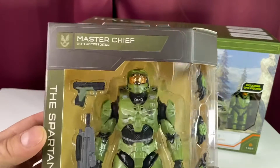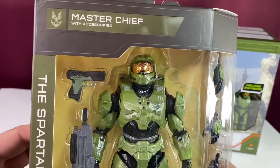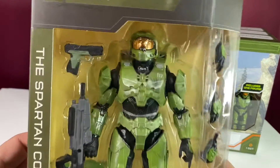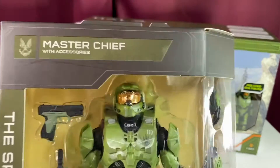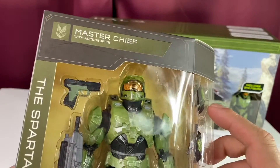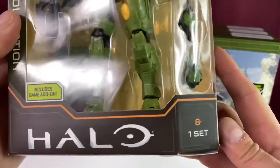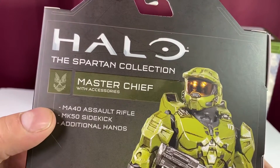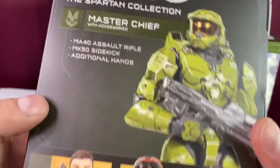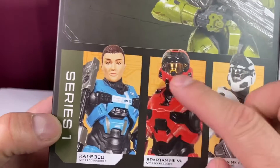We got Master Chief here. Let's take a look at the box — the Spartan Collection. I guess that means it's going to be a big line. Six-inch scale makes sense because Master Chief is like seven feet tall, right? Look at that shiny visor — that is awesome, very well done. On the back: Halo Spartan Collection, it's got the assault rifle, the sidekick pistol, additional hands, and two other Spartans with vac metal visors.